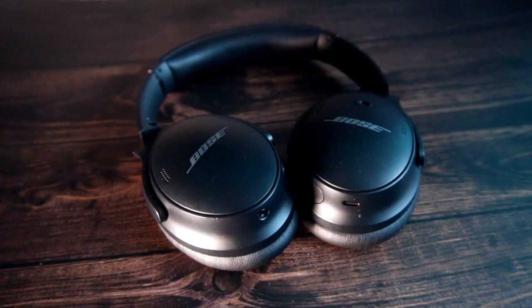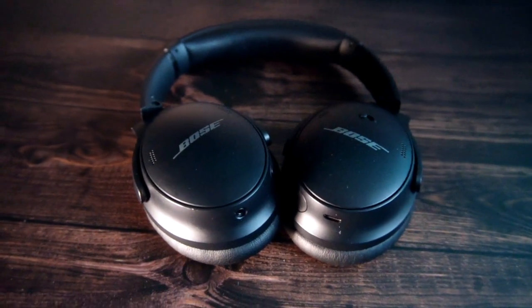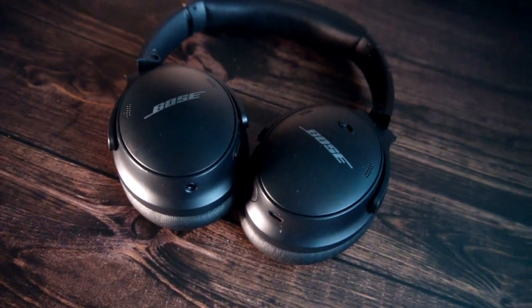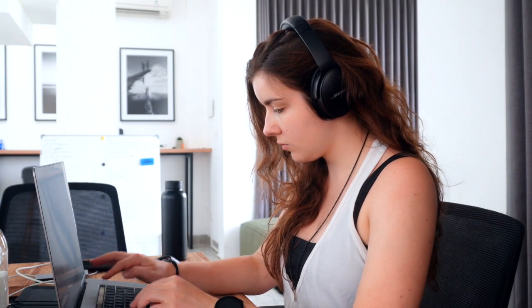I use Bose noise-cancelling headphones — not just for traveling on planes or trains, but also for regular work because they help me focus so much better. Whenever I'm editing a video I have them on. They work like a dream and are honestly the best investment you can make as a traveler.